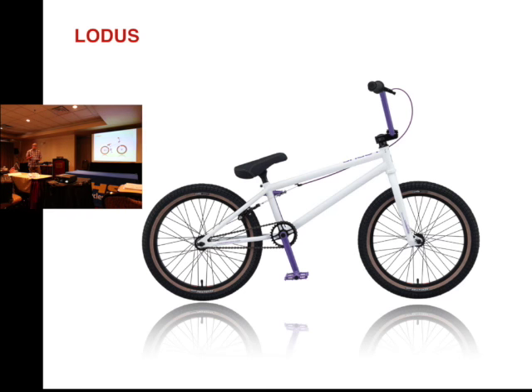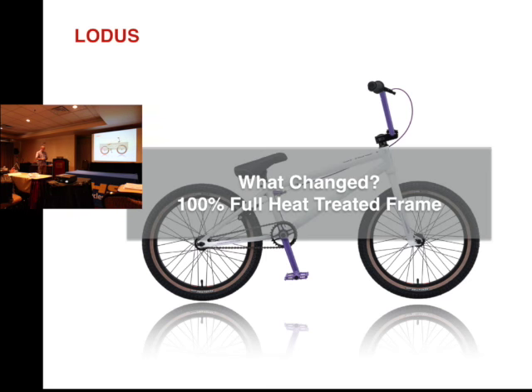Here's the new Lotus. The big thing with this bike is it's a full heat treated frame — 100% heat treated. It makes it a lot stronger and it's going to last a lot longer. The bike last year was $679; because it is now heat treated, it's $799.